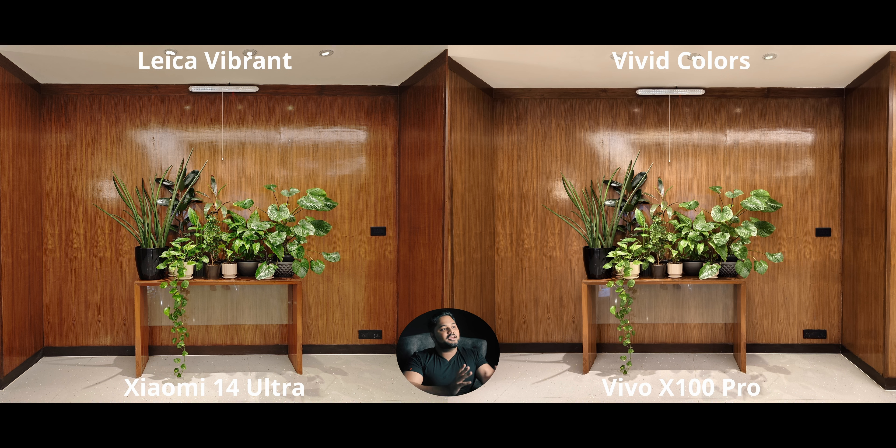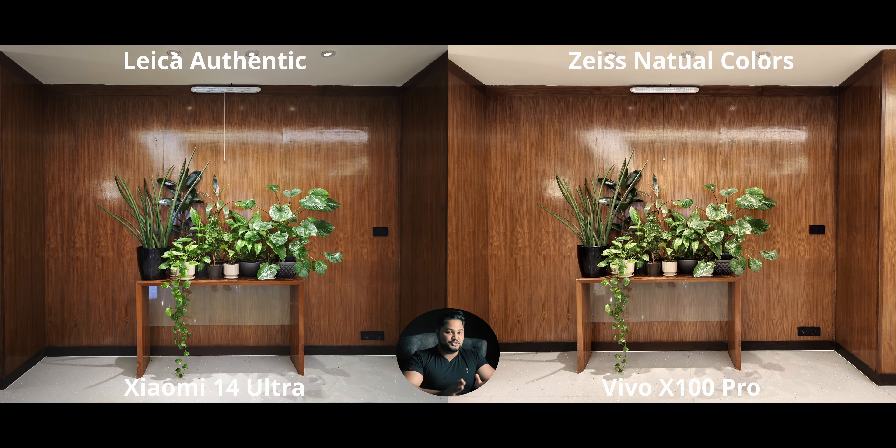Starting with color profiles: we have Vivid on the Vivo, which gives a lot of vibrance — maybe a bit too much — and Vivid Colors on the X100 Pro. Now, what I prefer is Zeiss Natural Colors on the Vivo and Leica Authentic on the Xiaomi 14 Ultra. I'm an advocate for natural colors in photography and videography — it doesn't give oversaturated processed results. By far I think the X100 Pro has the best natural color profile I've ever used. Leica Authentic gets very close and I like the high contrast it gives, but it may not be as accurate with colors.